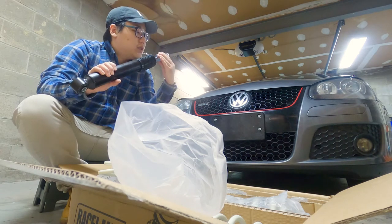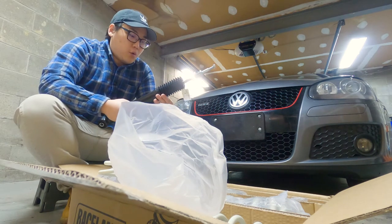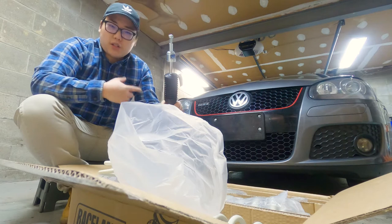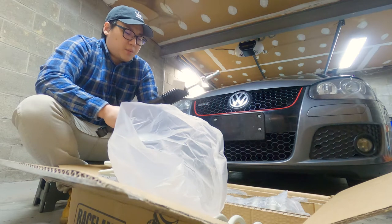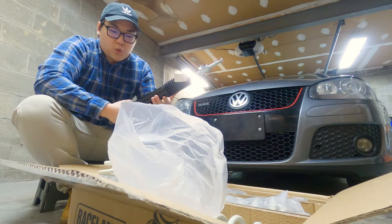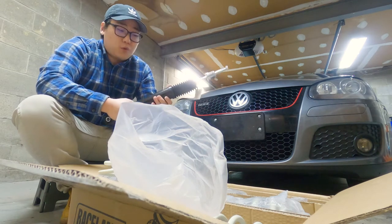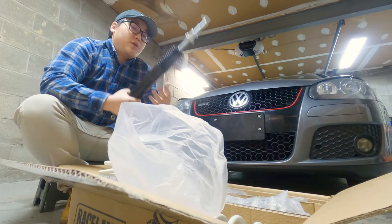This looks really nice — adjustable dampers. So I can play around with it and kind of learn more about what it feels like when it's hard versus when it's soft. And the other thing is, this car is a 2009. The used car price has pretty much tanked and I don't really want to spend that much money on a new set of coilovers. As long as it works and it's better than it was before, I'm happy. This is also going to be the first time doing anything on the suspension, so I don't really want to buy something super expensive and then mess it up.